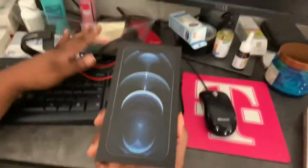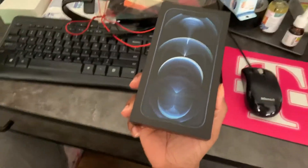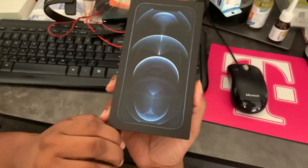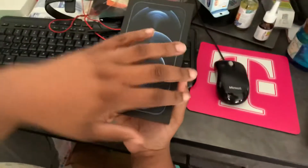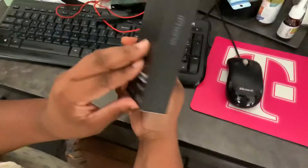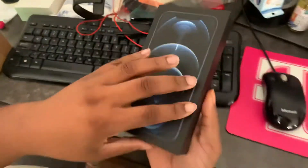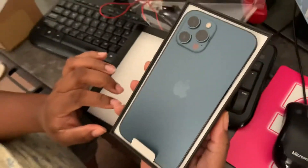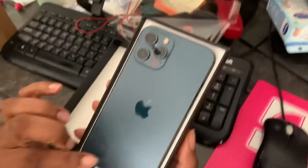What is up lads, today we're going to be unboxing the iPhone 12 Pro Max. We got it with us and we're going to unbox it. The home screen looks pretty cool. We're going to take it out of the box right now — look at that, gorgeous. Looks like blue, which is my favorite color.